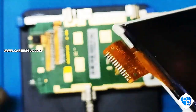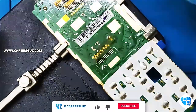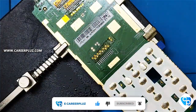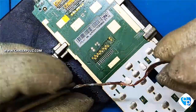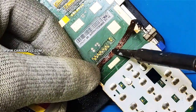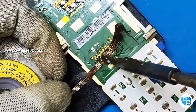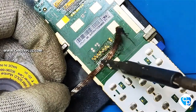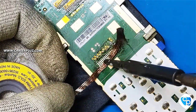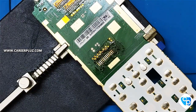Now we have to remove the excess solder lead from the board. First we can clean with IPA solution. Next I am going to use desoldering wick to remove the excess lead. When using the desoldering wick, do it in an upward to downward direction — do not go left to right. Because moving sideways the pins will short with one another. So don't do that. Now I have removed the excess lead from the board completely with the help of the desoldering wick.